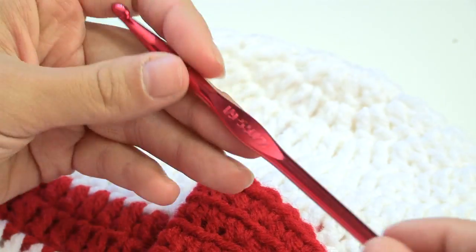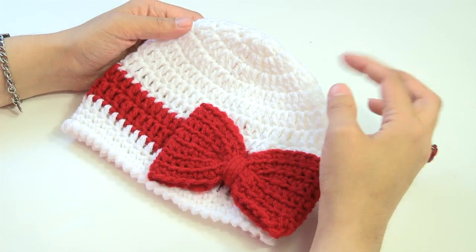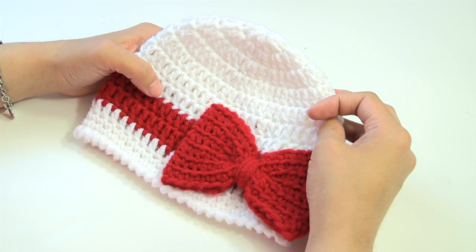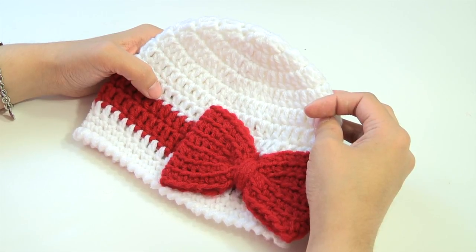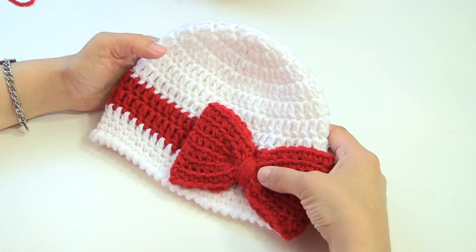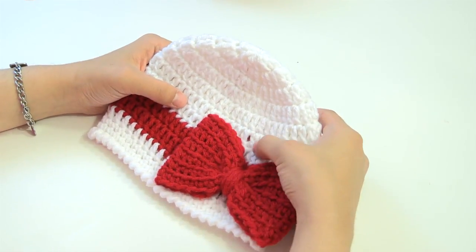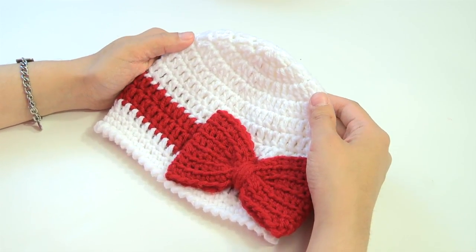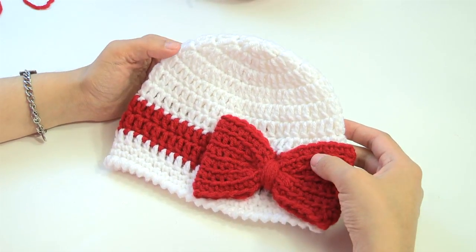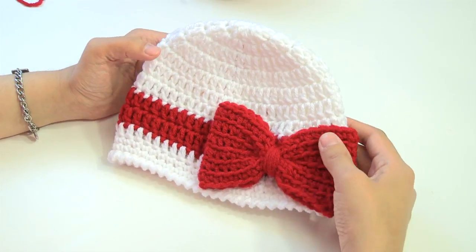I found inspiration for this hat online — a free pattern from Classy Crochet. I'll put the link in the description; she has it nicely written out with photos. I didn't follow her pattern exactly but it's very close. Be sure to subscribe to my channel, join our Facebook page, and show off your work — I love seeing all your crochet work. Let's get started with this Bowtastic Hat!